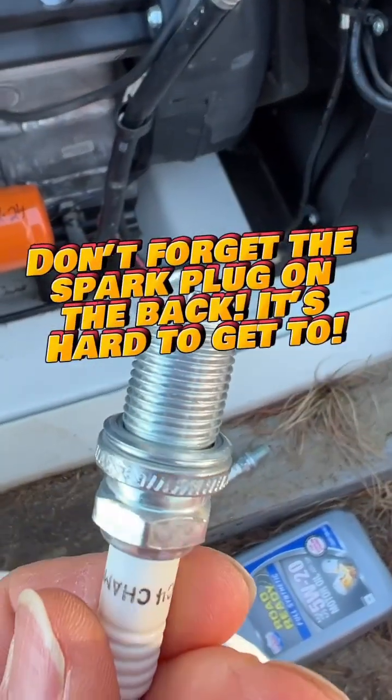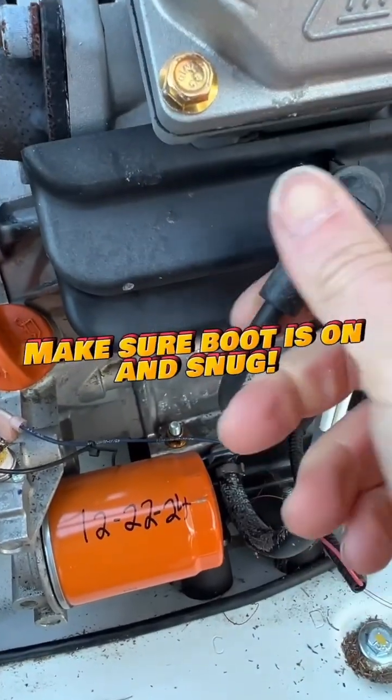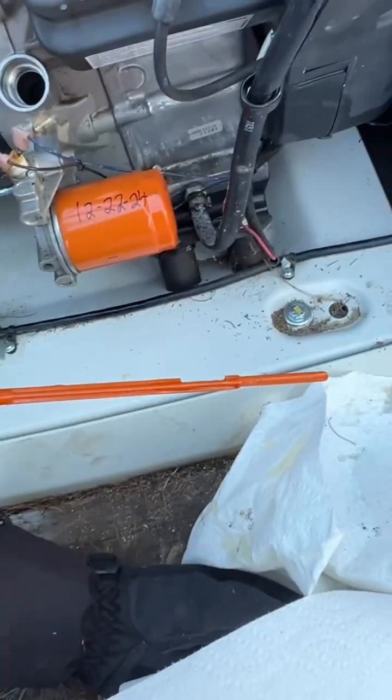That's a 5/8-inch deep socket, and then the back I couldn't film — it was too hard to put that in the video with one hand. Make sure the boot is on there snug.